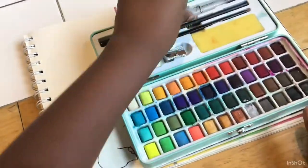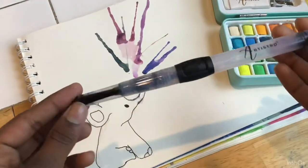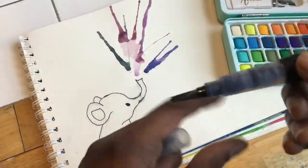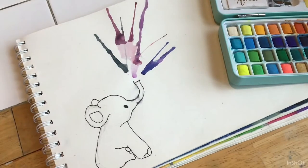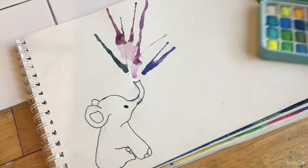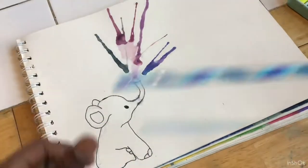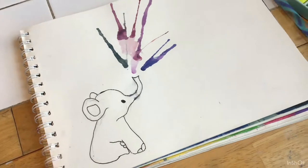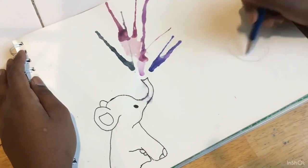So I drew an elephant, added drops of water, and made this painting — and I'm gonna be teaching you how to make it. For this I'm gonna be using a watercolor pen brush, but a paintbrush also works. You'll also be needing a straw. So I'm gonna start by drawing the elephant.